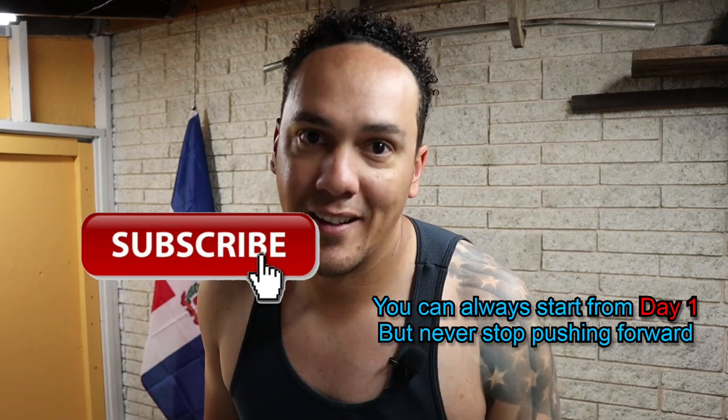Well, that's it for today. Leave your comments and questions down below. See you tomorrow. Adios.